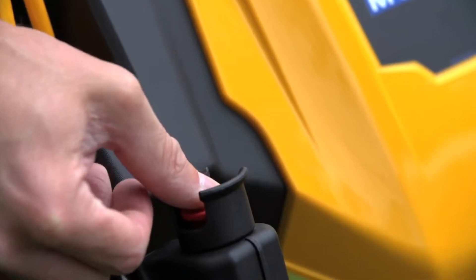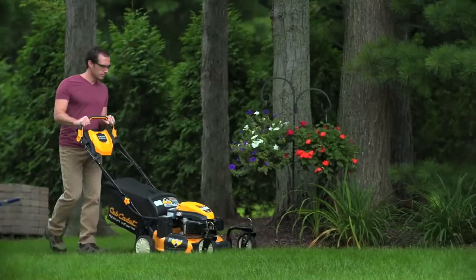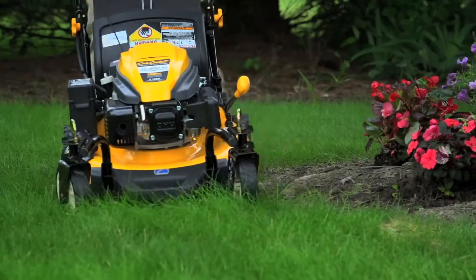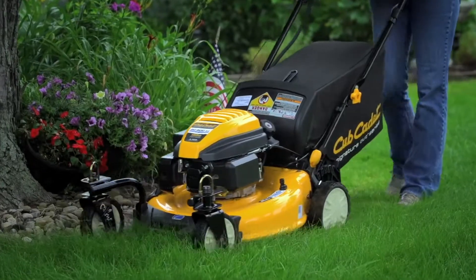With Cub Cadet, pride goes into everything we do. Here, only a strong, durable mower that's built to perform a cut above the rest will do — a mower that's been intelligently designed to get the job done right with a precise cut every time.